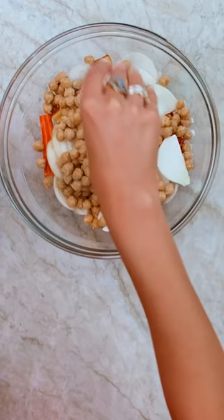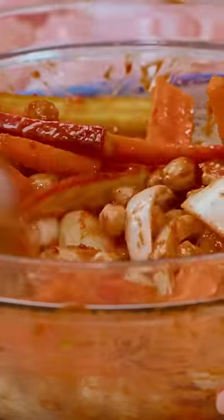Chop up a couple of carrots, onions, chickpeas, salt, pepper, mix everything together.